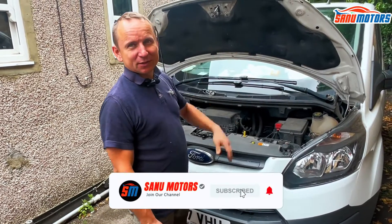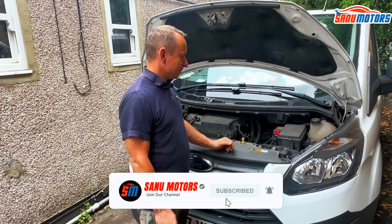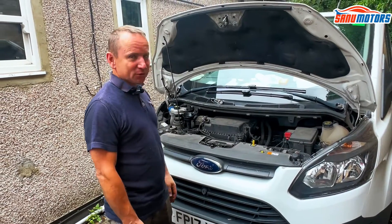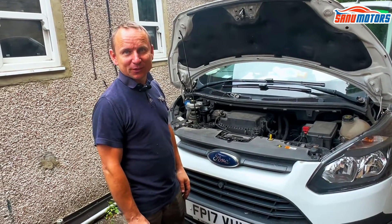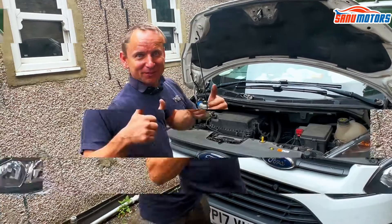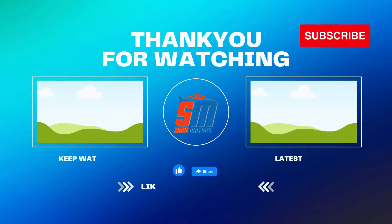Obviously you can also check your tyres and brakes. But otherwise, those are your under-bonnet checks — that's all there is. Thanks for watching, see you in the next video. Bye.